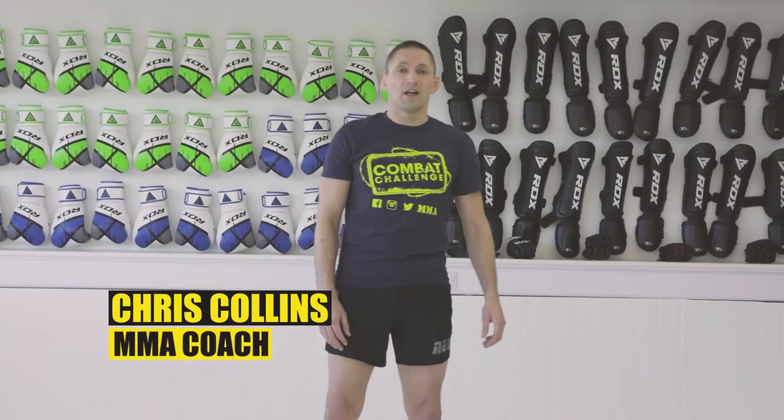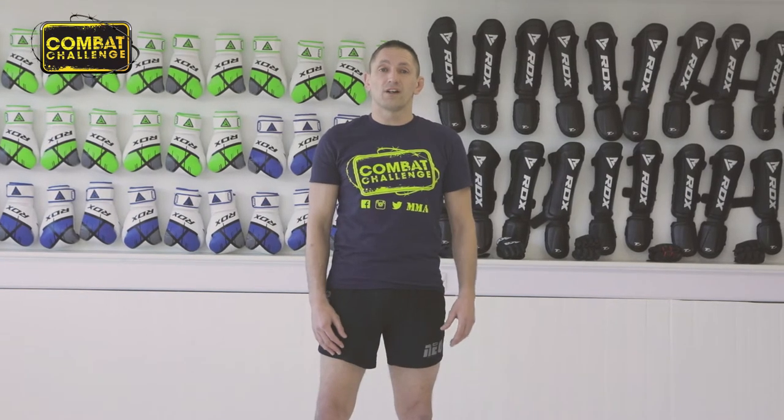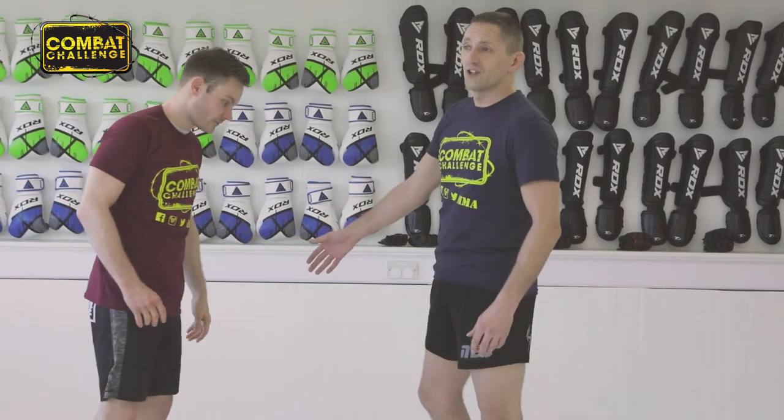Hi guys, my name is Chris Collins and I'm here at the Scramble Academy. I'm from Neoshoot and what we're going to do today is an anaconda choke with a gator roll. Let's bring Liam in here and imagine this technique as if he's gone for a shoot.